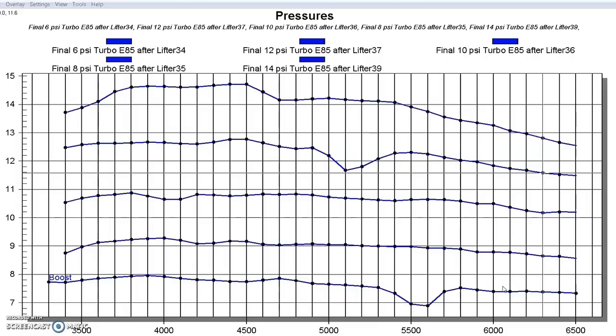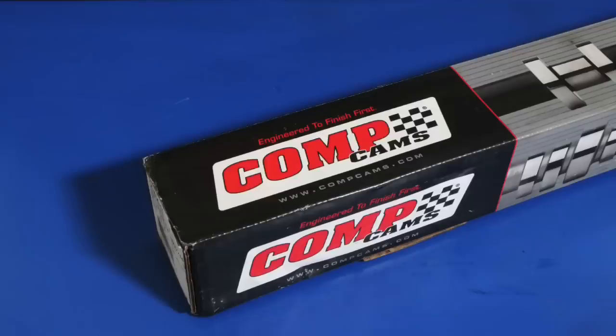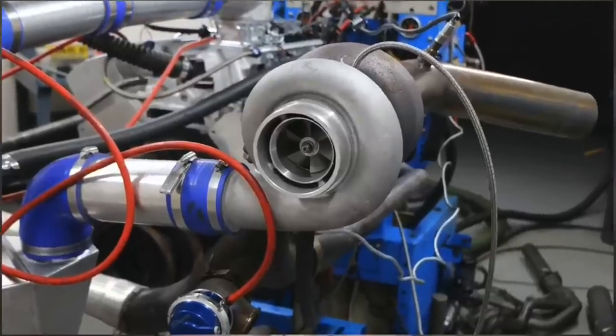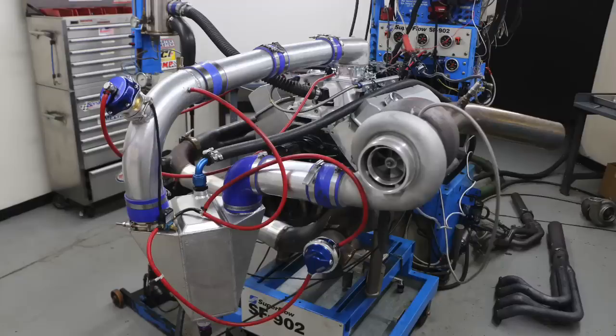Now let's take a look at what happened when we installed this GT45 turbo on the larger 454 big block Chevy. After running the 4.8 liter, it was time for the big block. Our Gen 6 454 featured a stock bottom end, a mild comp cam, Dart heads, and an Edelbrock intake. Like the 4.8 liter, we ran it first naturally aspirated, then installed that eBay GT45 turbo and ProCharger air-to-water intercooler.